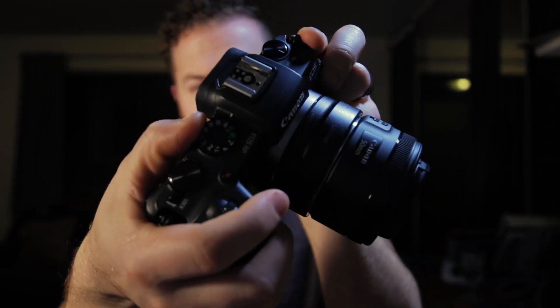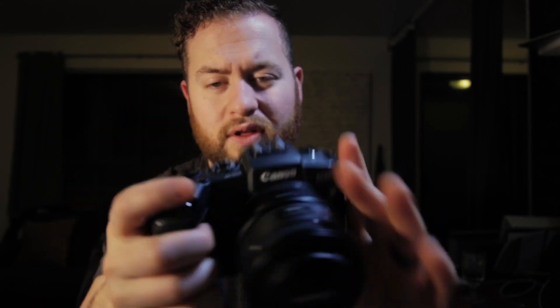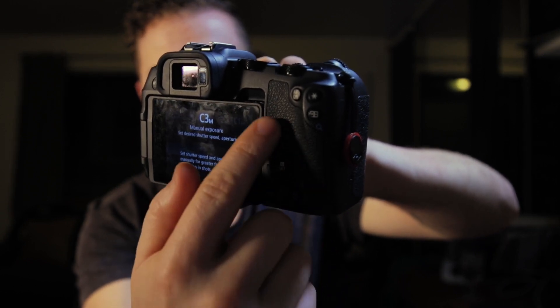Right at my thumb I can easily reach up and switch between the dials — the program modes, whether for custom shooting modes or video modes. Then I have autofocus on, and there are some custom buttons. All these buttons on the back side are customizable — you can make them whatever you want in the settings, for whatever you need. There's also the menu button over here.